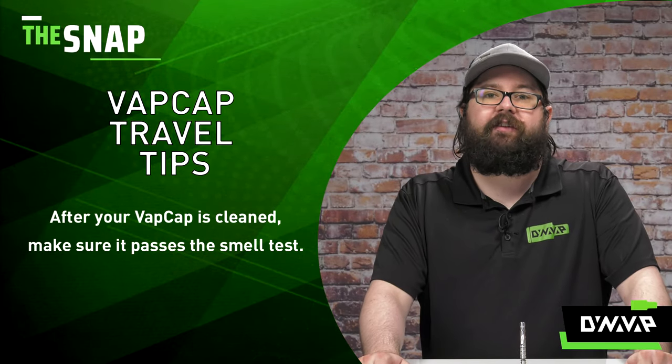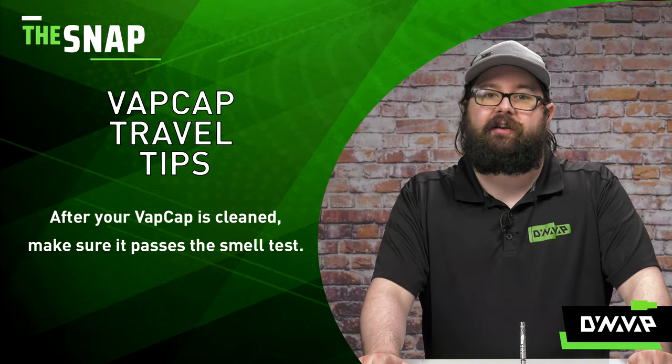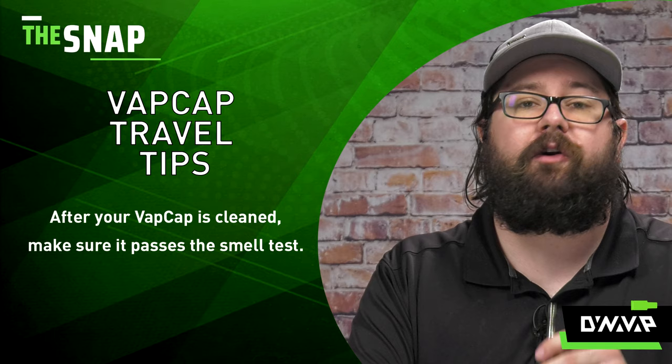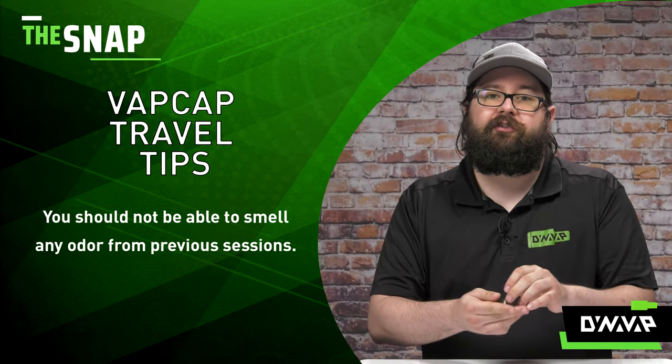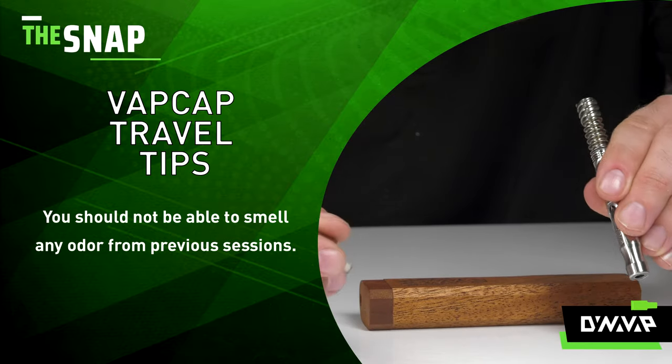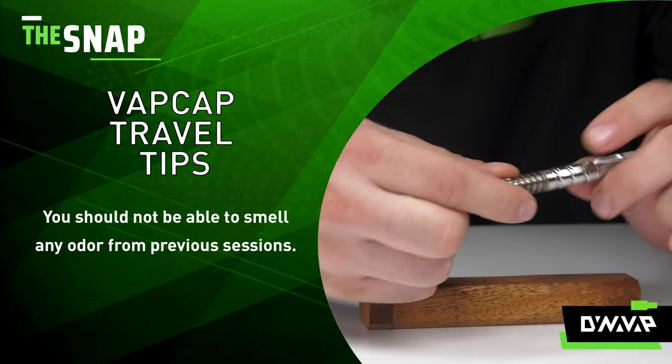Now that you've deep cleaned your device, it's time to see if it passes the smell test. Pick it up, put it to your nose, and take a deep whiff. If you don't smell any odor from your previous sessions, you're good to go. Just give it a quick glance to make sure you didn't miss any leftover material and you can pack up.